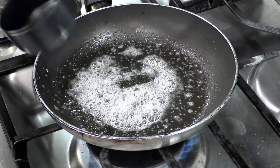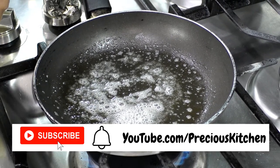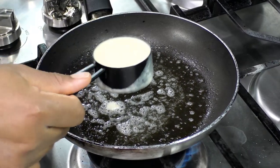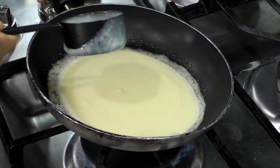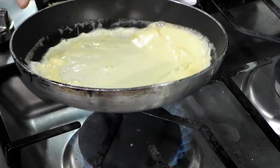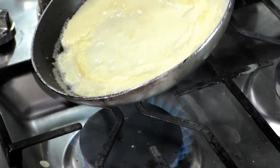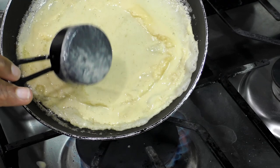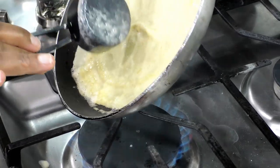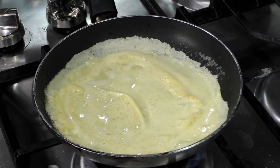I have a quarter cup measure here, because a quarter cup makes one crepe, so I'm going to use that to make sure my crepes are about the same size. I'm just going to pour that into the pan, then move it around and around to spread it out. I'm going to let that cook for three minutes.